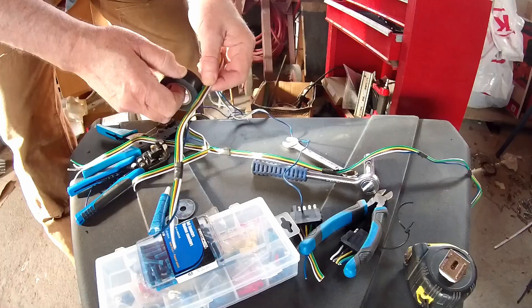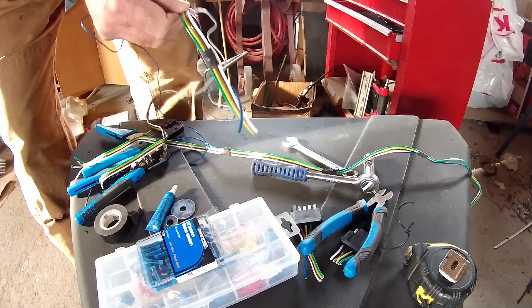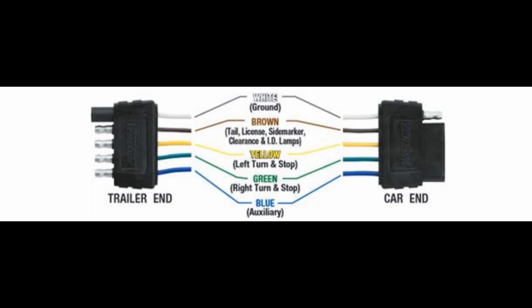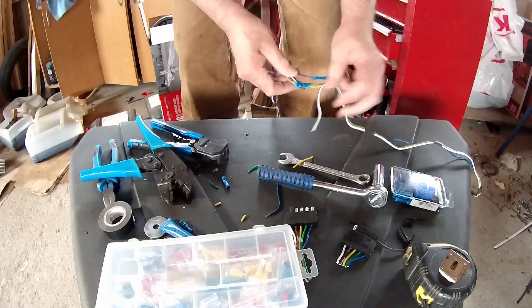The blue wire is separate from the rest of them, which is a pain in the butt. Five-wire systems is so 1970s. But what you've got is: white is your ground, brown is your running lights, yellow is left turn signal, green is right turn signal, and blue is not auxiliary — that's your brake lights. I'm not always a big fan of crimp joints, but they work.